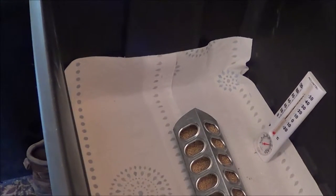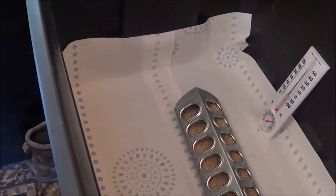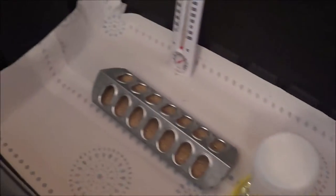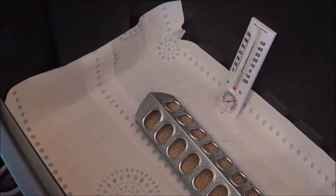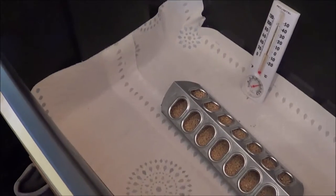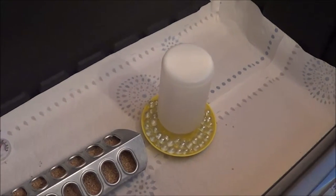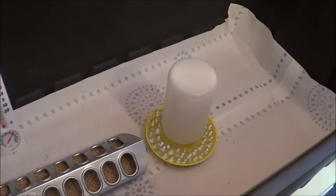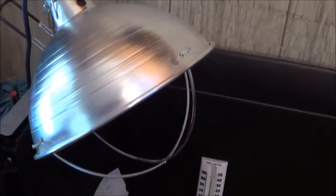What I line my brooders with is just good old-fashioned paper towels. These are great — they're super absorbent, super cheap, and when they get all mucked up, roll them up and throw them in the compost pile. What you don't want to use is newspaper, because newspaper is really slippery. These birds when they come out are super uncoordinated and unsteady on their feet, and if they're on something slippery they can develop leg and foot problems — you want to avoid that as much as you can.